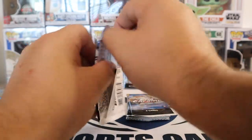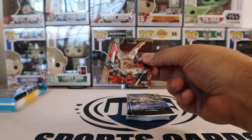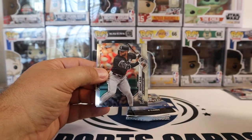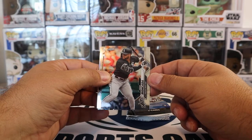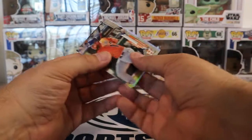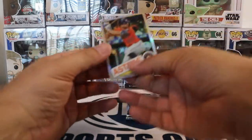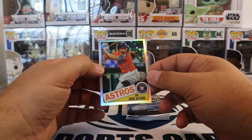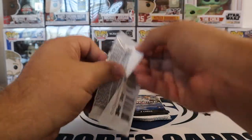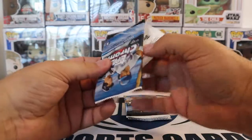Next pack — Paul DeJong, Jan Makata, Abraham Toro rookie. No refractor, but very cool card. And a Jose Altuve. That one's a keeper for me as well. I like those '85 looks, so regardless of the value of the card, I do hold on to those.